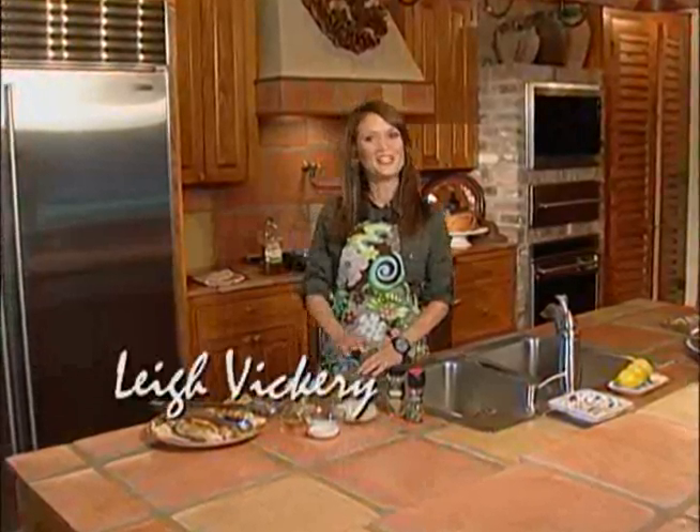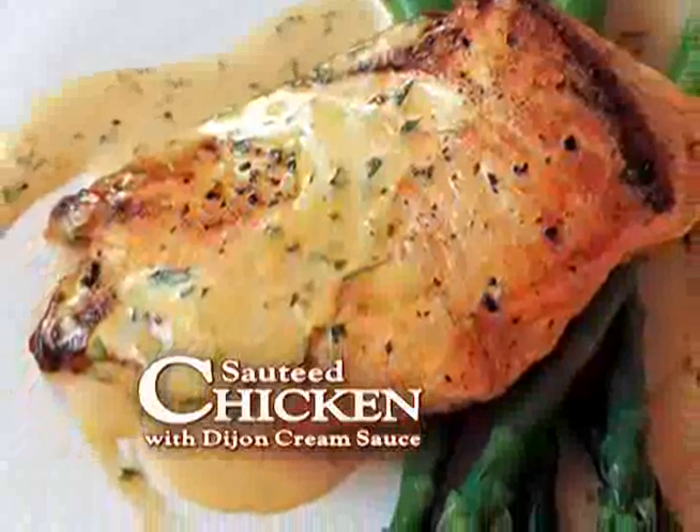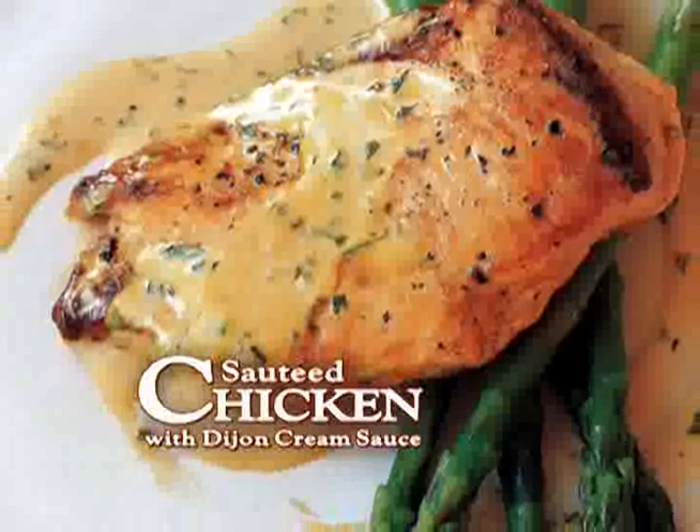Hi, welcome back to One Big Happy Table. I'm Leigh and you're in my kitchen today to make another quick weeknight dinner idea. That seems to be the most popular request and we're always looking for new ways to make chicken. This one has a Dijon cream sauce that's delicious, perfect with rice, steamed broccoli. You'll have dinner on the table in about 30 minutes. Your family will love you.